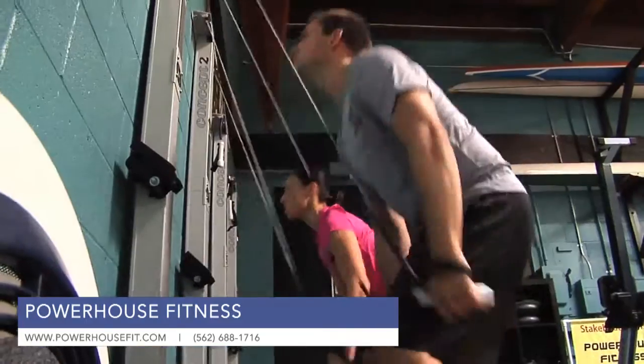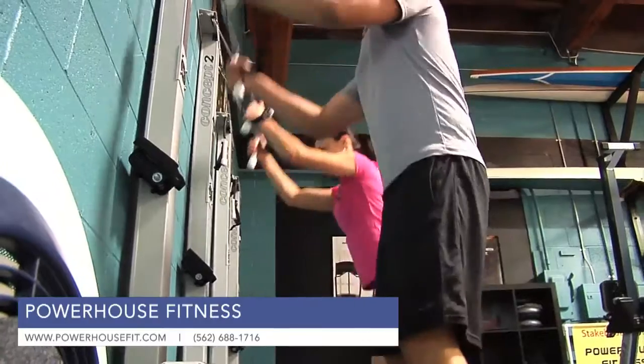Instead of using your legs, back, and arms like you do in rowing, you're using your arms, back, and then legs.